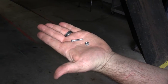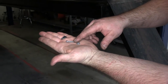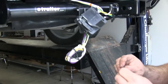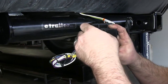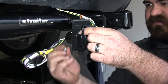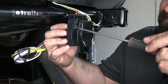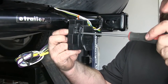This is the hardware we'll be using to mount the 7 way connector. It came with the kit and consists of a flathead machine screw and another locking nut. We'll take the locking nut and place it on the rear side. With that in place we can tighten it down, and we'll repeat that process for the remaining three mounting locations.